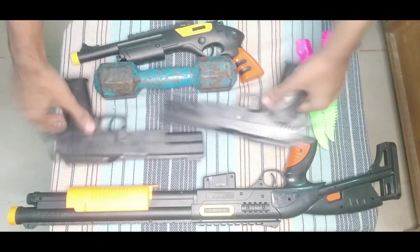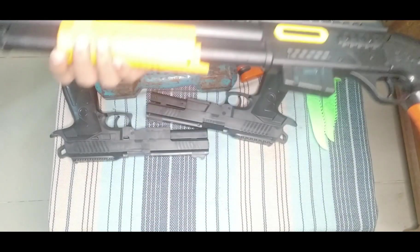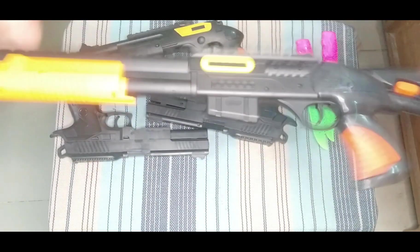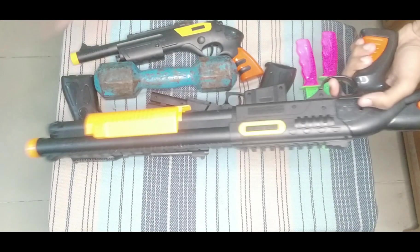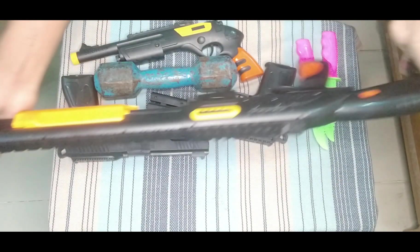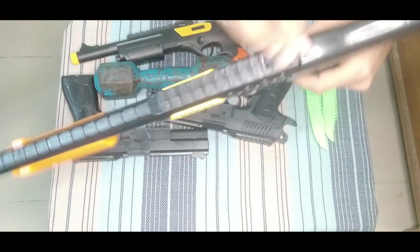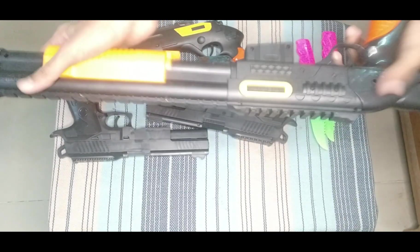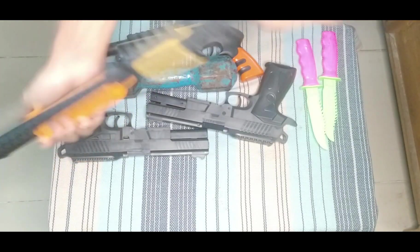Then I can show you a monster toy. This is a monster, this is a beast — this is quality, this is amazing. This is a black and orange color combination toy shotgun. Oh my god, this looks like a real shotgun — real, real, real. Nice quality.